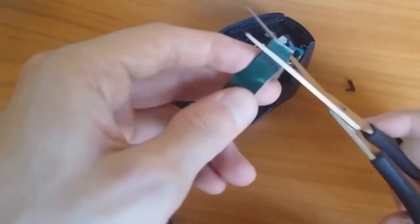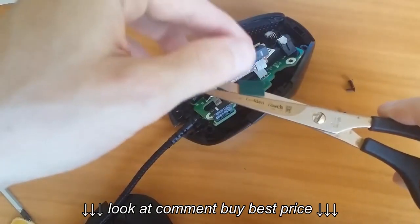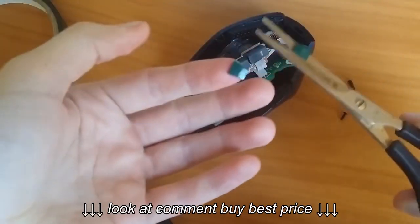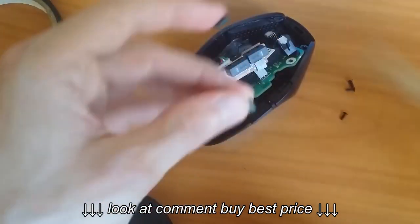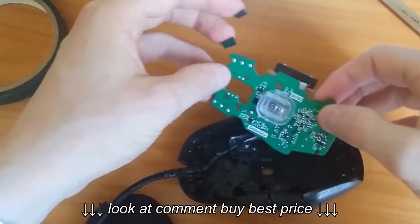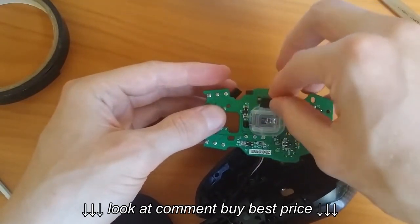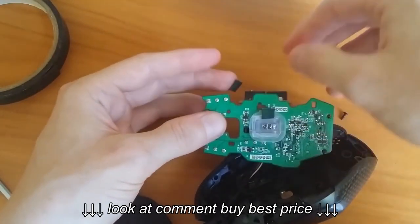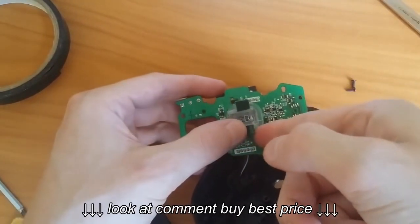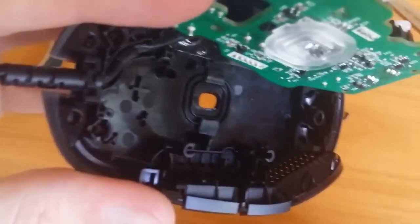I'm going to use double-sided tape to fix the rattling of the lens. You can use a piece of paper too, or something like that. I cut two small squares like this — I use two to keep it balanced. You can stick them to the lens or to the bottom case. Be careful to place them far from the middle of the lens so it won't confuse the sensor. As you can see, here is how I fixed my mouse.